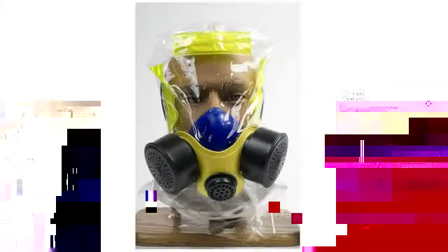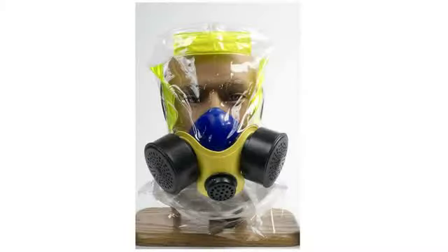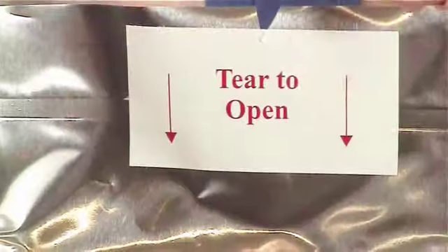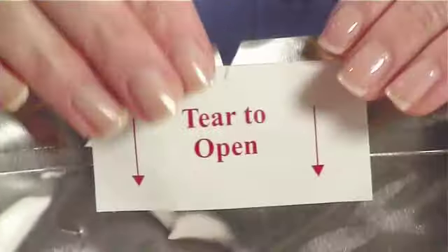The iEVac by Elmeridge Protection Products is fast and easy to use. Step 1: Quickly tear open the foil bag at the slit marked with a tear-to-open sticker.